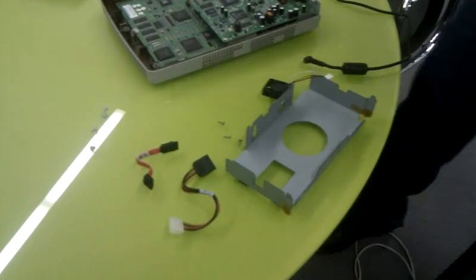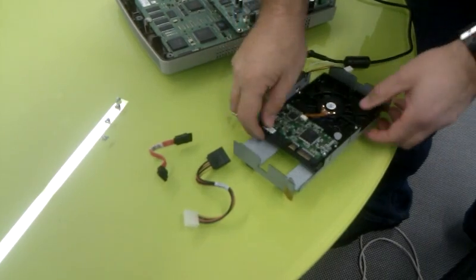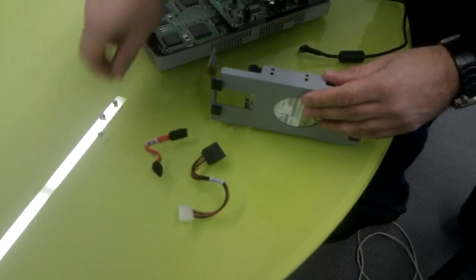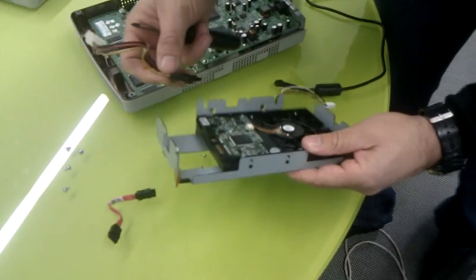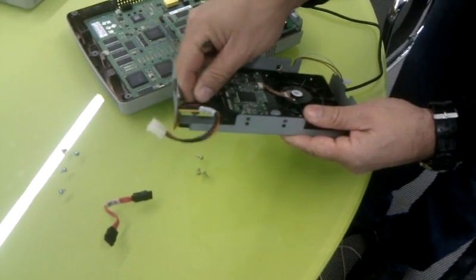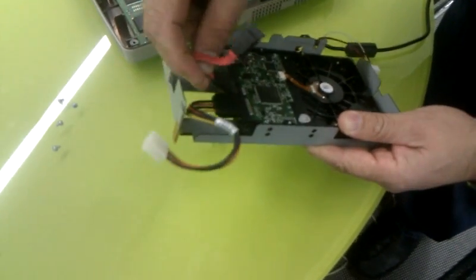This is the new hard disk. Before installing the screw, it's better to put the power cable and the data cable first.